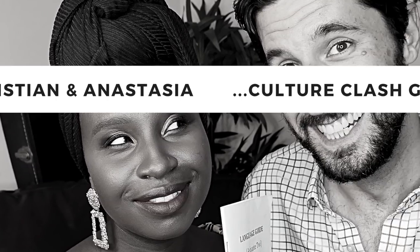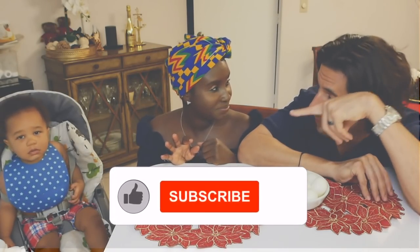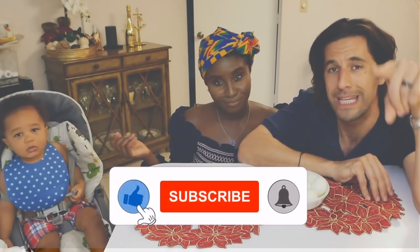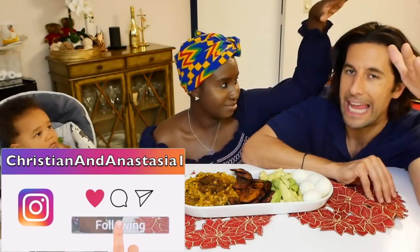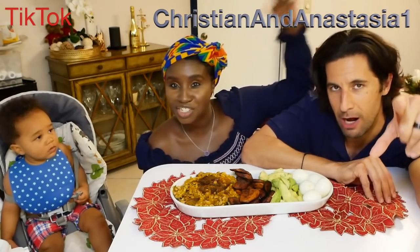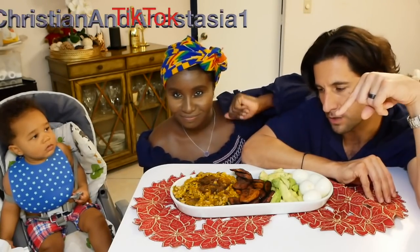Stick around to see how that all turns out. But before we jump into this food and his response, we got to tell you how we got here. Check out Anastasia's magic and Christian helping in the kitchen — check that out right now and then we're gonna come right back to this food.